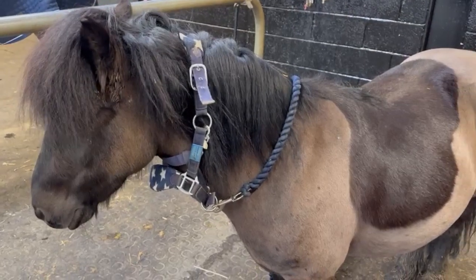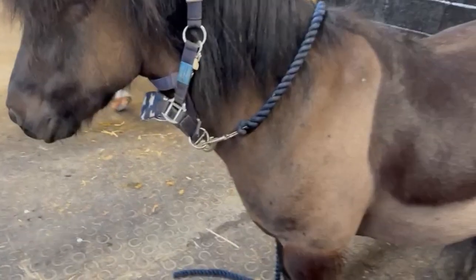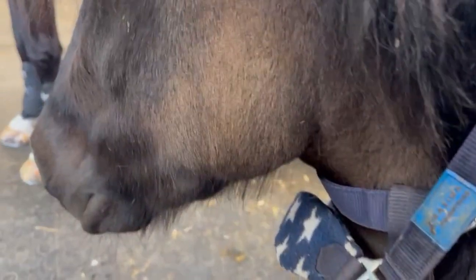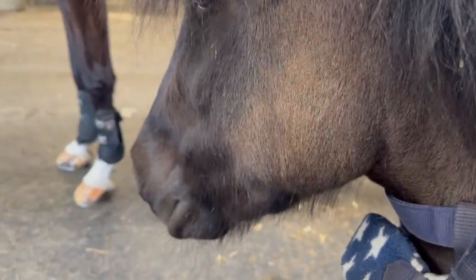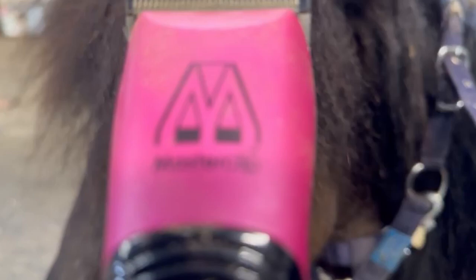Sir James, right. So we clipped him earlier in the season but we don't want to clip him again now because his summer coat is just starting to come through. But look at this beard — that has got the Pink Master Clip written all over it.